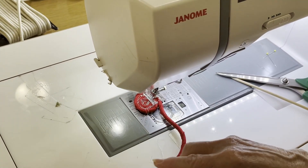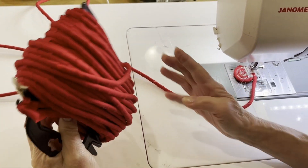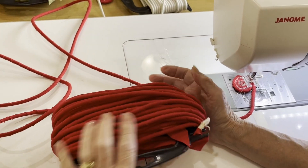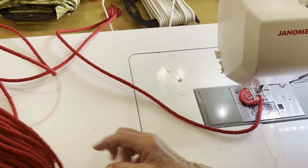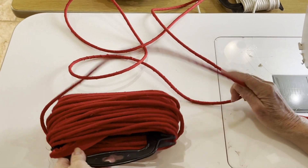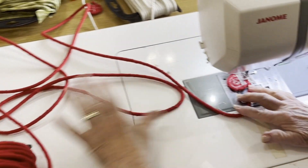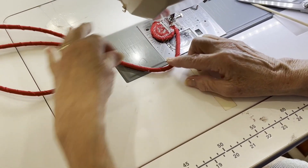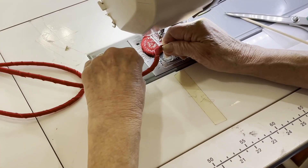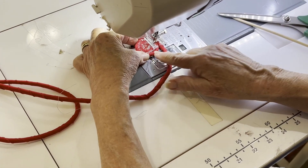I do want to remind you to keep your big hank of rope on your left-hand side. When you need to unfurl it, just do it a little bit at a time. That will help keep the integrity of your bow without your rope twisting and possibly not securing correctly.